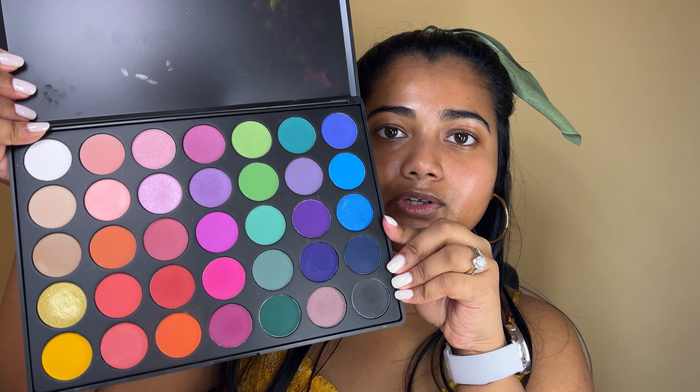I do live in Michigan so that's not gonna happen until probably like April. I am going to use the Morphe palette — I think this is the 35B. I haven't used this in so long, so I just wanted to get it out of my collection and do a look with it. And this is what it looks like — it is so pretty.